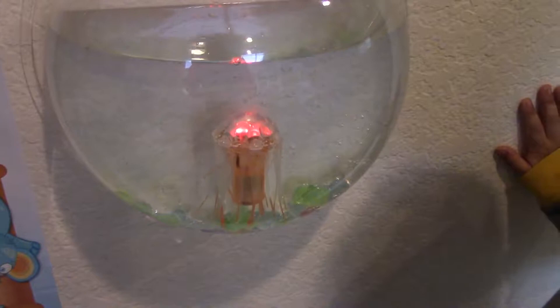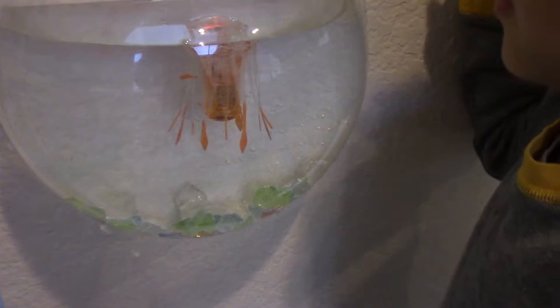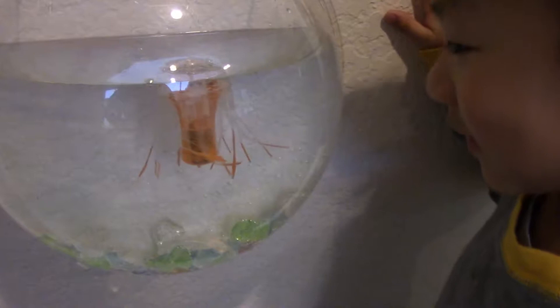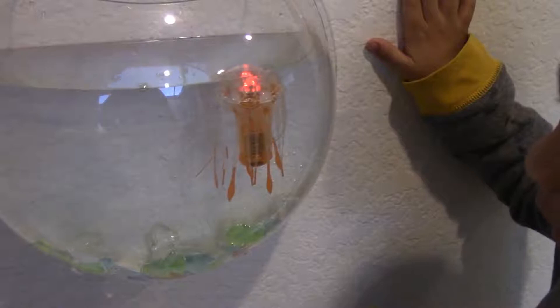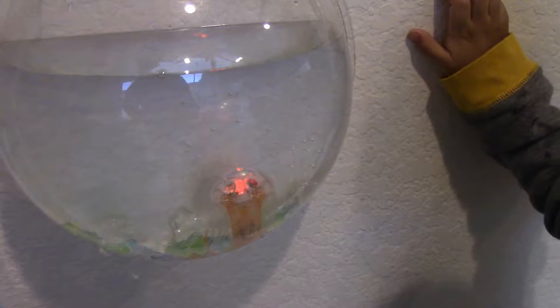Whoa! Now you have a jellyfish. It's going up. Yeah, he's swimming. He likes his room. And he spins too! How does he just spin? He's a jellyfish — jellyfish can spin. He likes his tank. Yeah, he likes it, huh? Yeah.